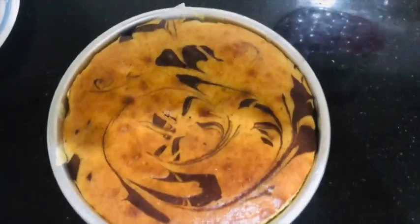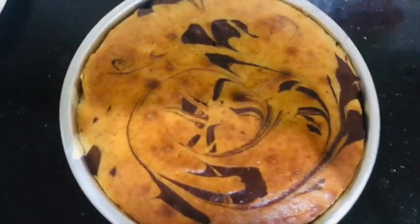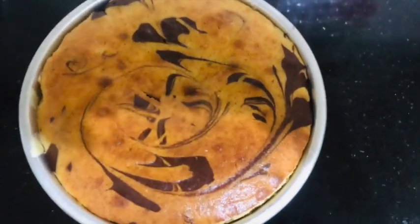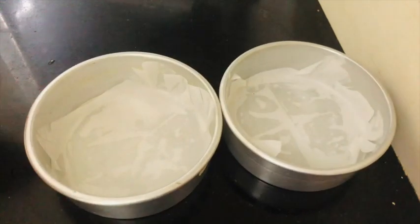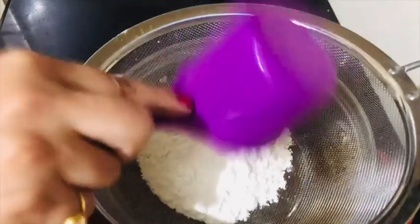For this cake, you will take all of your measurement cups. All of the measurements are in the same cup and spoon. I have lined the cake tin and put it in the oven preheating.